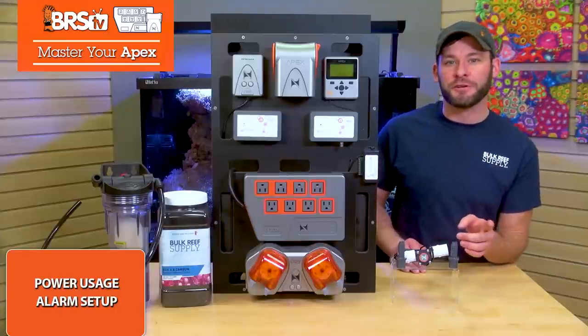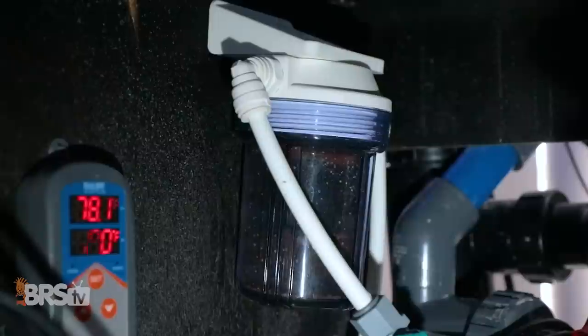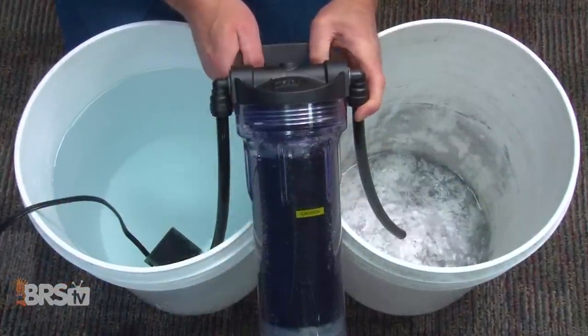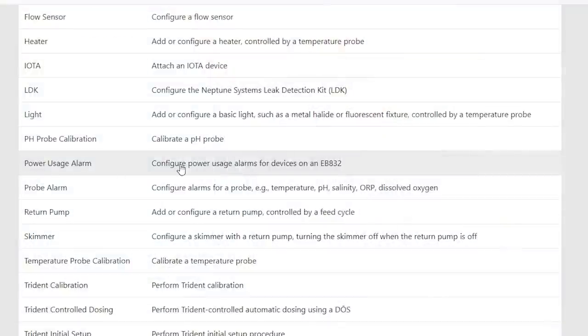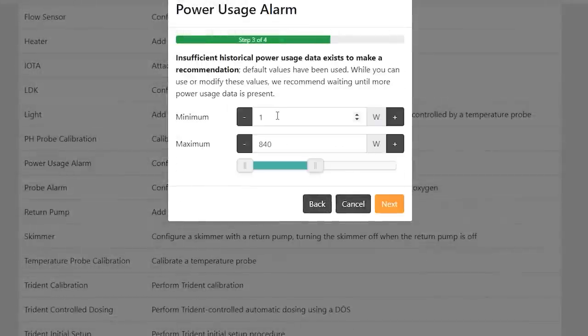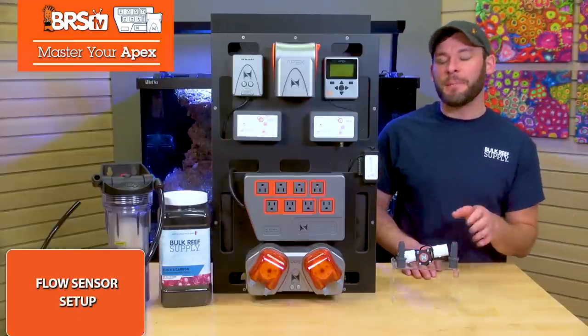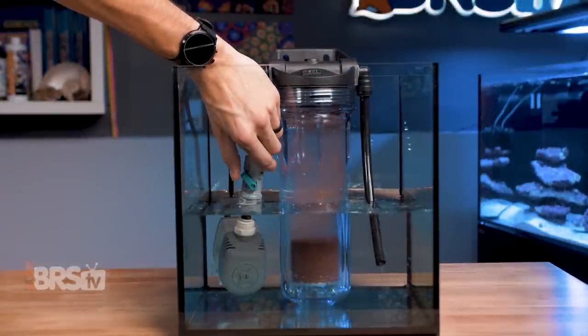But there is a better alternative solution I'll share in just a second. To know the moment your reactor feed pump kicks the bucket or slowed down because the media or pump is gunked up, you can set up a quick power usage alarm by finding the power usage alarm task function, choosing your reactor pump outlet, setting your min and max ranges, and hitting send. This power monitoring function is best set up after your pump has run for a few days so your Apex can refine those min and max ranges for you.